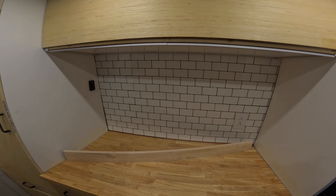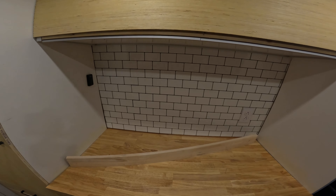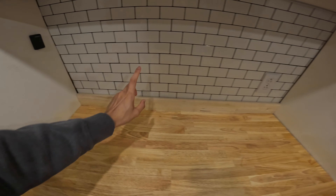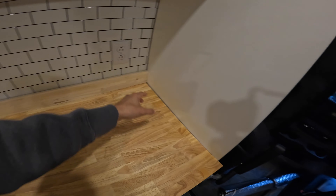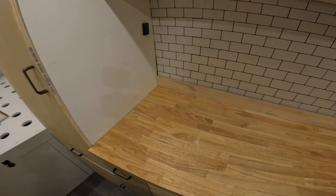The backsplash is pretty much done now and I think it looks pretty good, even though it's not perfect. It was kind of difficult to align some of the pieces so they're not all 100% square. We got our outlet moved — it kind of camouflages in there, you can barely see it because it's also white. This is our trim piece here and we've got another one just like it that we're going to cut in half, and those two pieces are going to go on the sides here as trim.